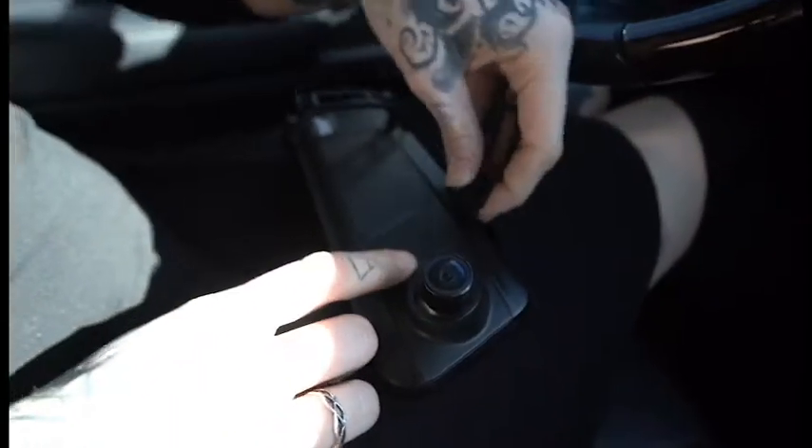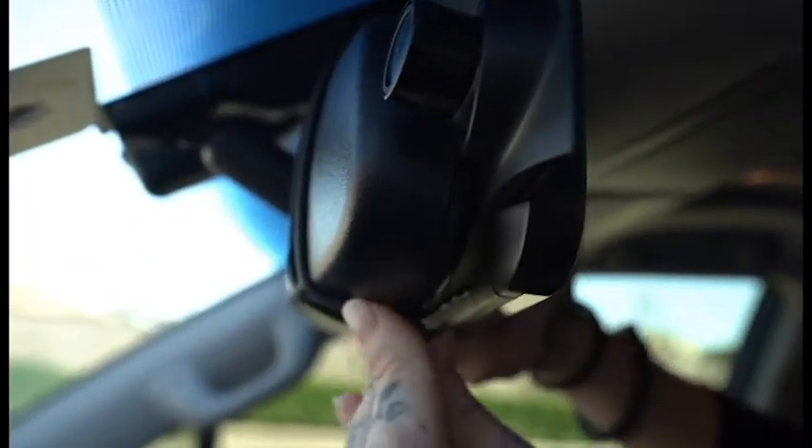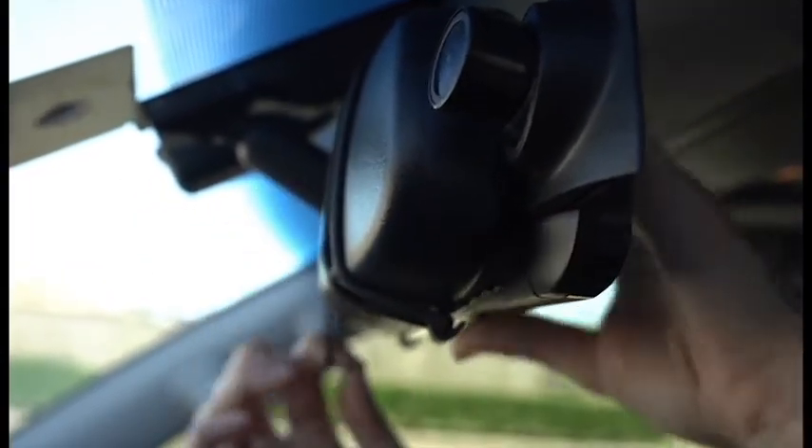Snap the elastic straps to the top clips of the mirror and extend the camera. Wrap the elastic straps around your existing mirror and clip them to the bottom clips of the new mirror to hold it in place.